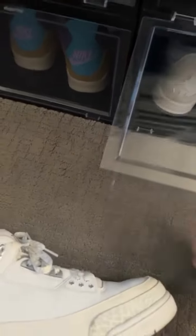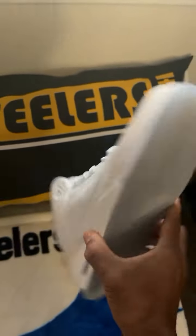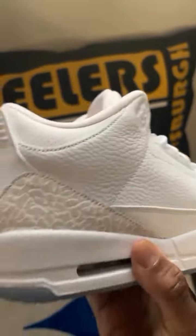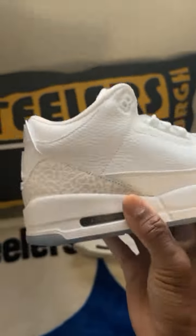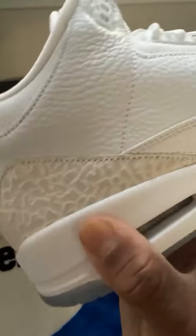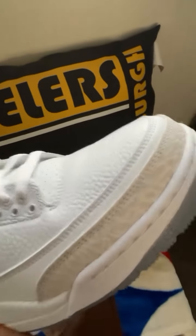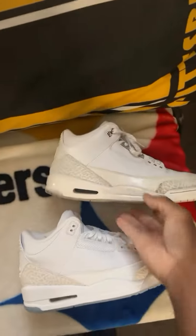So I got these two right here. One, two — Triple White from 2018. I've worn these but I've used one of those drip things, those sole protectors or whatever you want to call it. Still good, nothing wrong with them. As you can see, some of the leather looks just the same as the Ivory — it doesn't have all that double stuff — but these are clean Triple White 2018 icy bottoms.